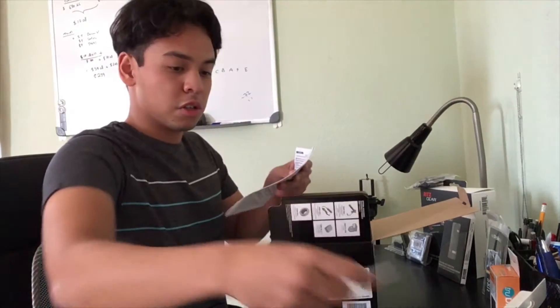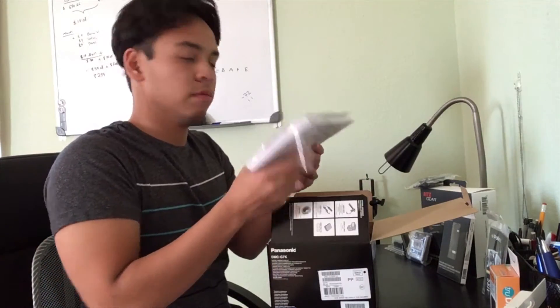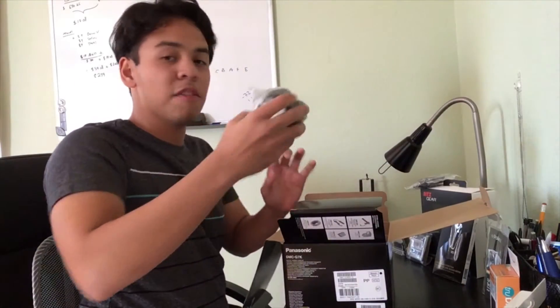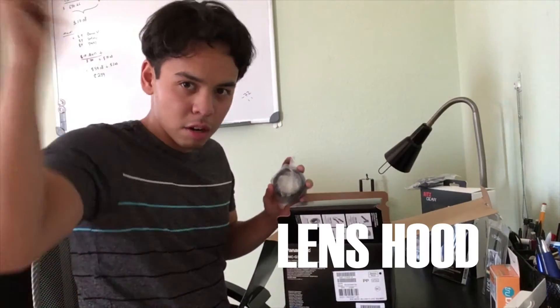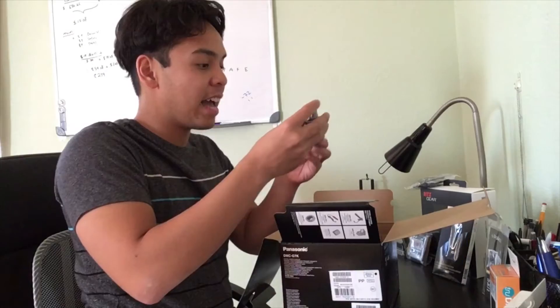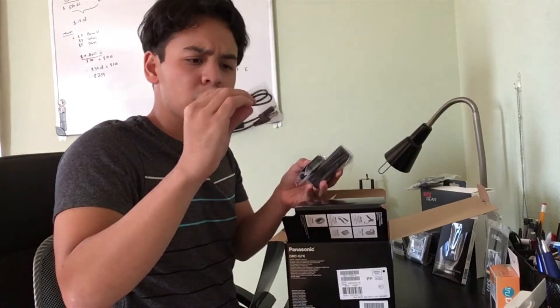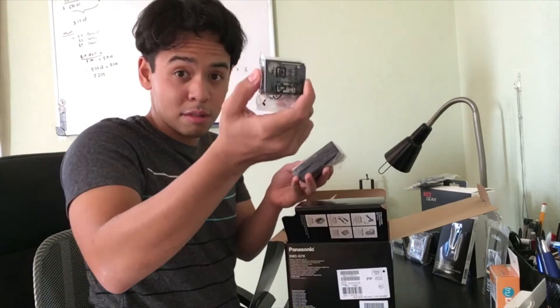I'm ready to see it. I'm so nervous. Instructions, warranty. Comes with a disc. And I have my lens — the lens, my friends. I have my strap to put around my neck. There's a cable too. Battery and battery charger.